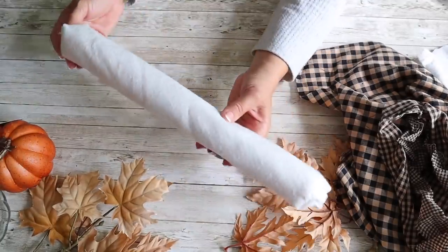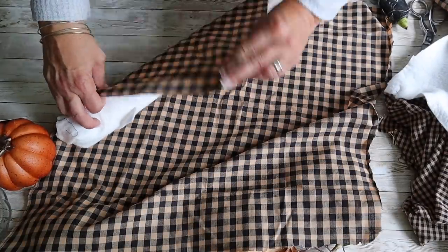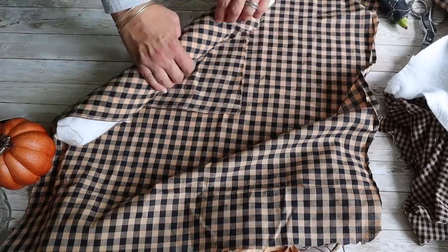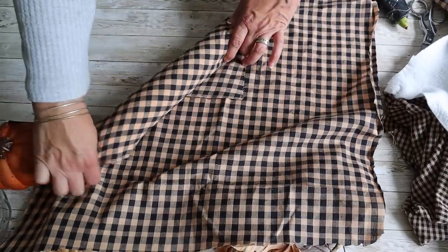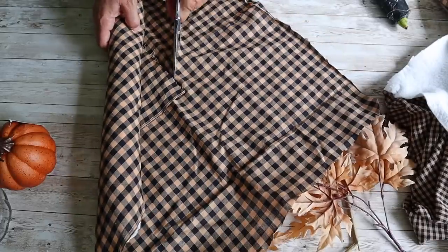This is how it looks once I have it wrapped in batting. Next, I'm going to cover the batting with fabric. I am using homespun fabric, but you could use whatever fabric matches your decor. I added a little ribbon of hot glue and now I'm going to wrap my fabric over the batting.